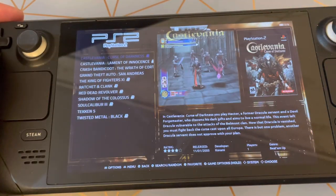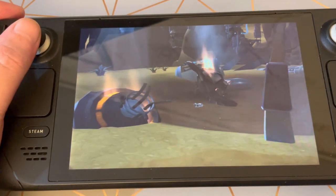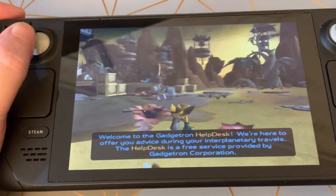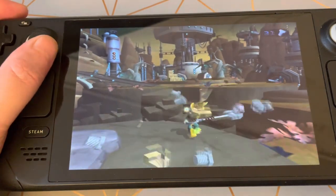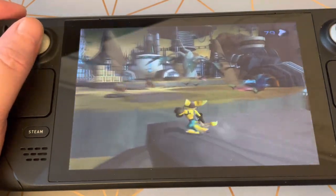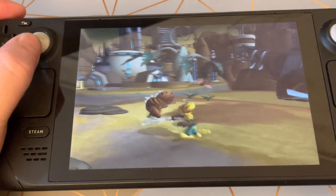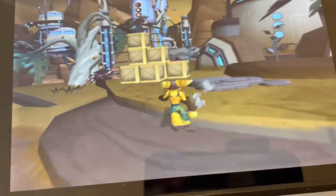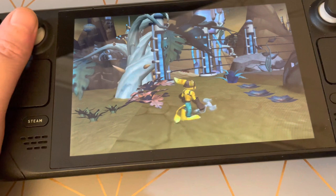Let's go with some PlayStation 2. You can probably go higher than 2X upscaling but there's not really any need when playing on the handheld — it looks incredibly sharp. It plays great.